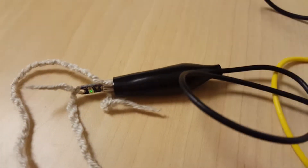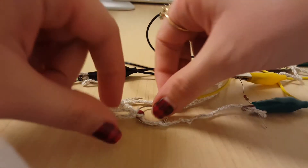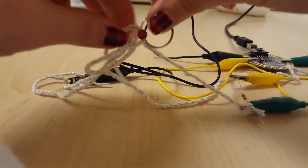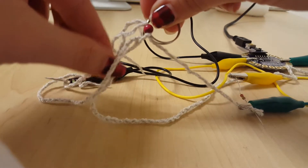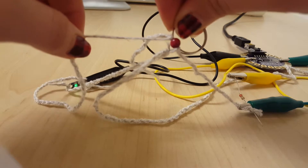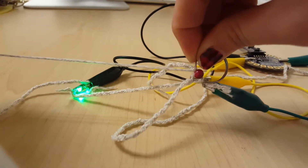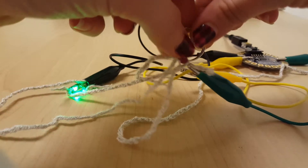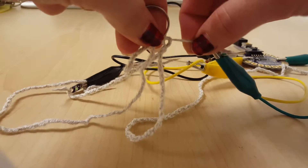Right now it's at the dimmest it can go. So now when I take the ring and move it towards the 5 volt, the LED gets brighter, and the other way it gets dimmer.